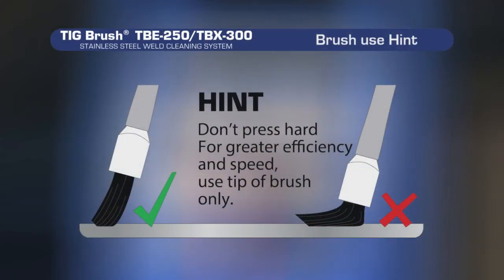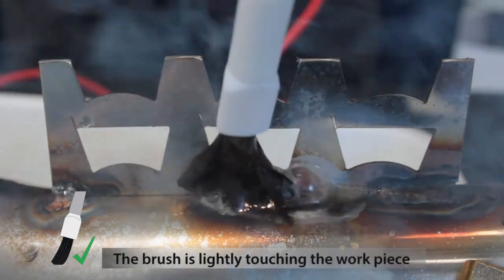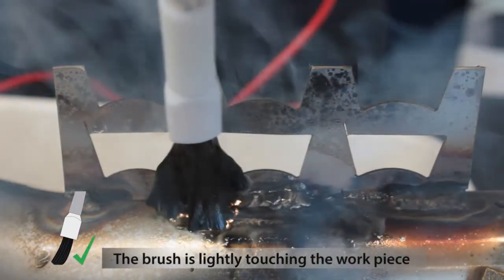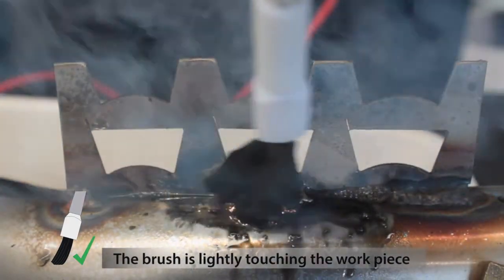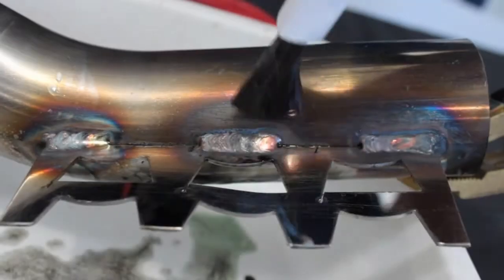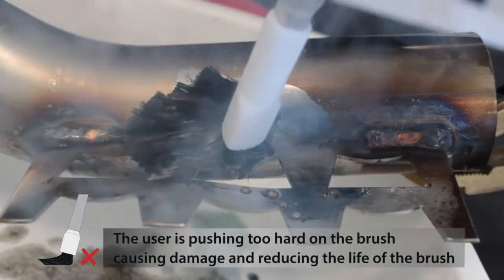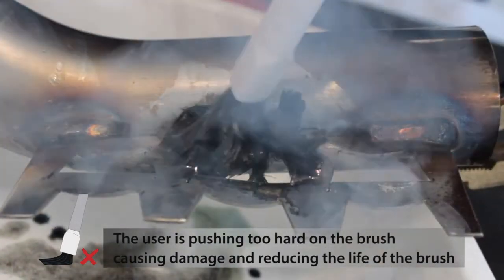Here's a helpful hint for better results and longer brush life: don't press hard. For greater efficiency and speed, only use the tip of the brush. In this video the brush is lightly touching the workpiece. And in this video the user is pushing too hard, causing damage and reducing the life of the brush.